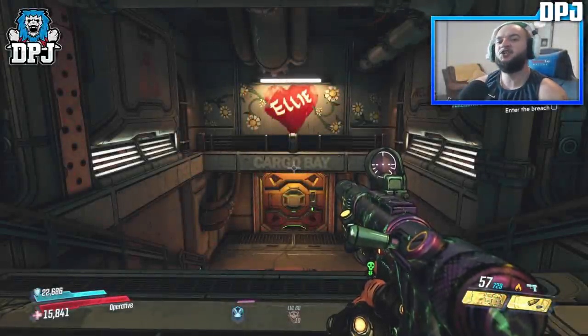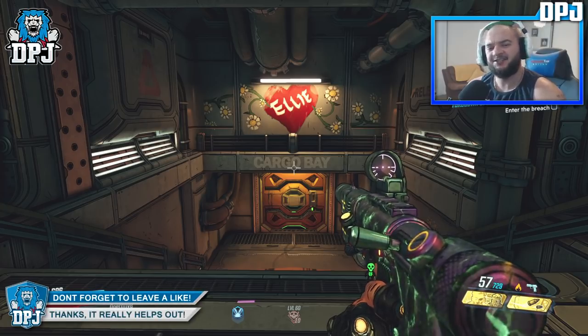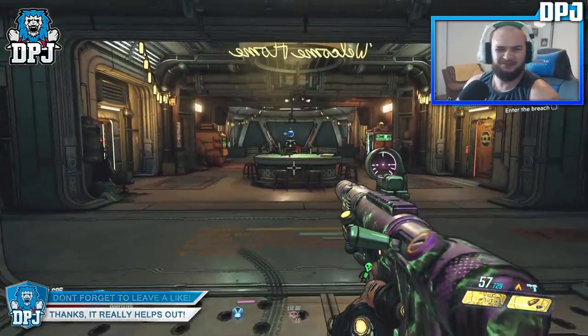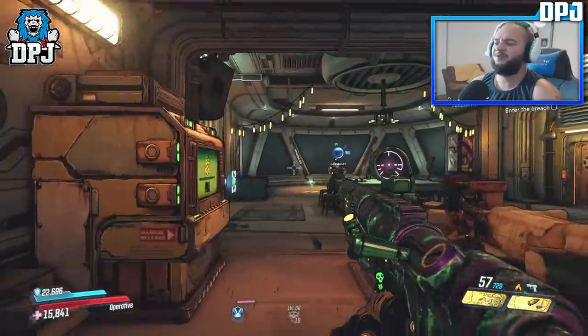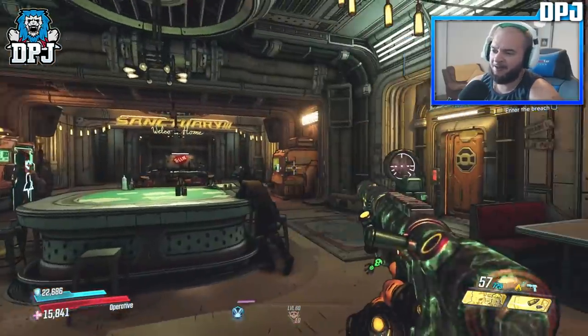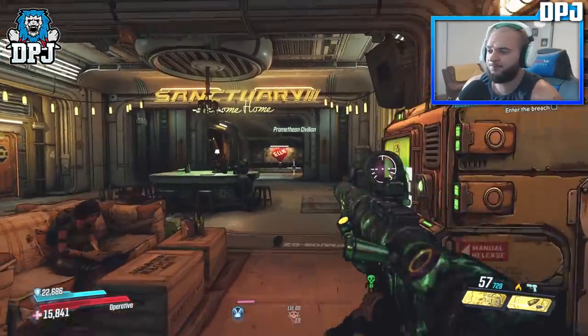How's it going guys, my name is DPJ and today I bring you another BL3 video. If you do enjoy it, leaving a like really helps out, and subscribe if you want to see more. A few days back I posted a video on my Digiclone Zane build — it's called the Lazy Zane, because I claimed you could put your legs up, sit back, and your clone does all the work for you.